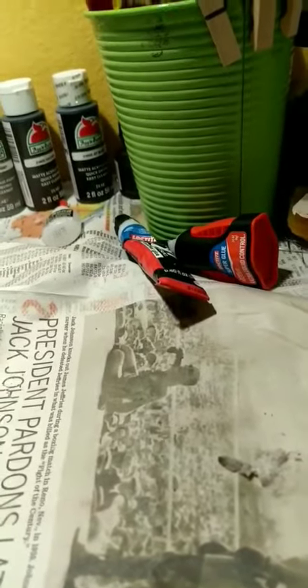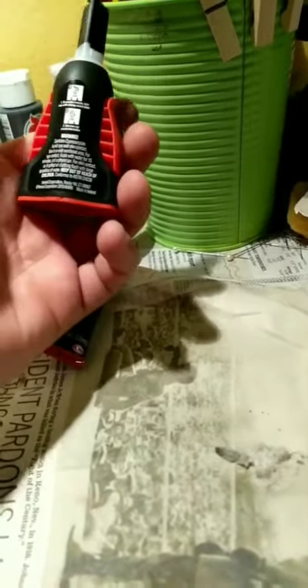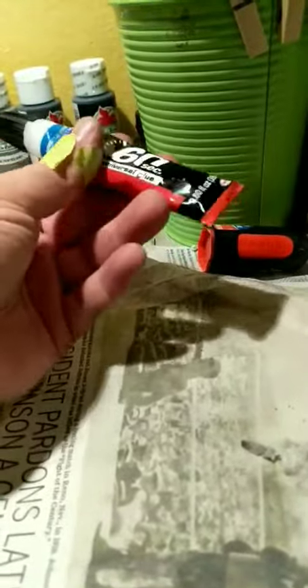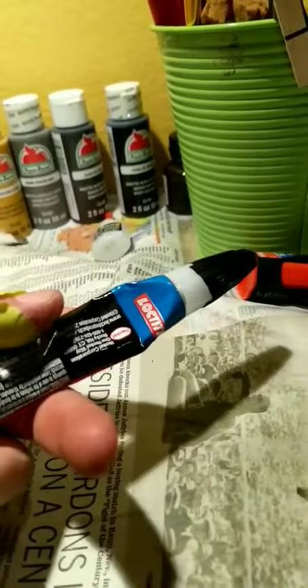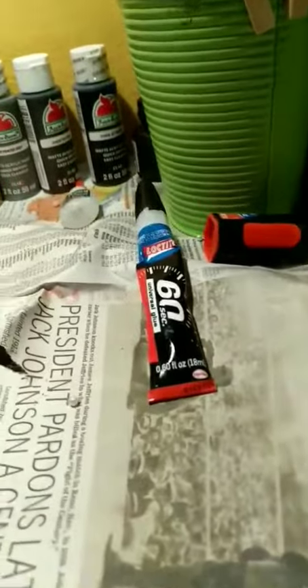Just want to give you an update on the T-rex I'm repairing for my son. I tried sealing it back together with superglue — that didn't work. I also tried this rubber glue that claimed to bond in 60 seconds, which is a whole gimmick. I let it sit and cure for a day and it just fell apart.